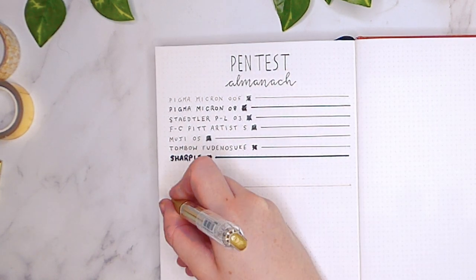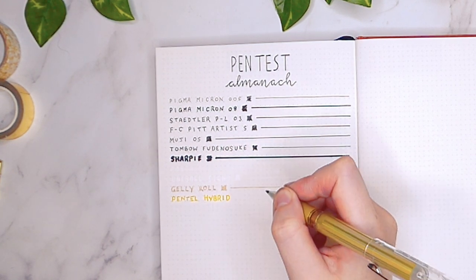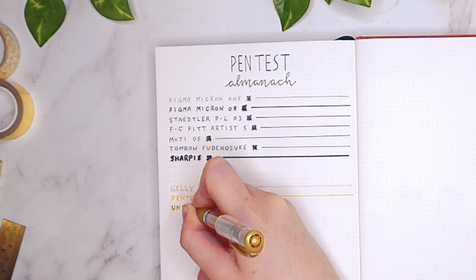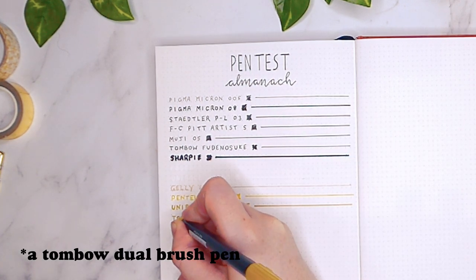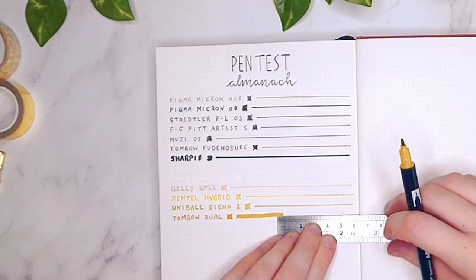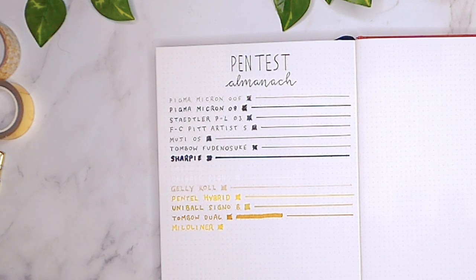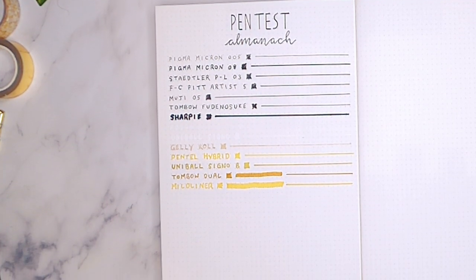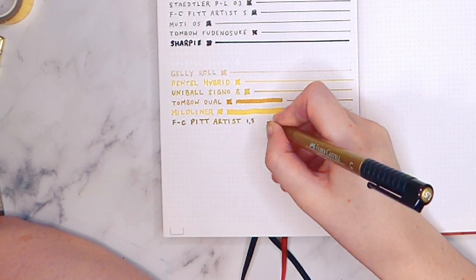I think the gel pen is a better match to the paper because it has slightly warmer undertones. I also wanted to test some coloured pens, starting out with a Mildliner with both the bullet and highlighter tips. I don't often use markers in my journal, but I thought it would be important to show how they go down onto the paper. Along with the Mildliners, I used the Tombow Dual Brush Pens, the Super Juicy Eco Line Pens, a Faber-Castell brush pen, and a Karen Marker Deco Brush Pen.